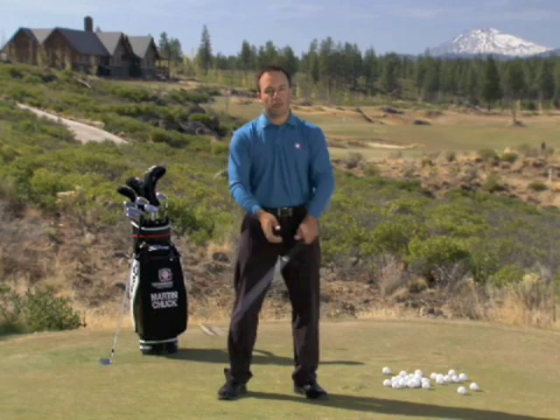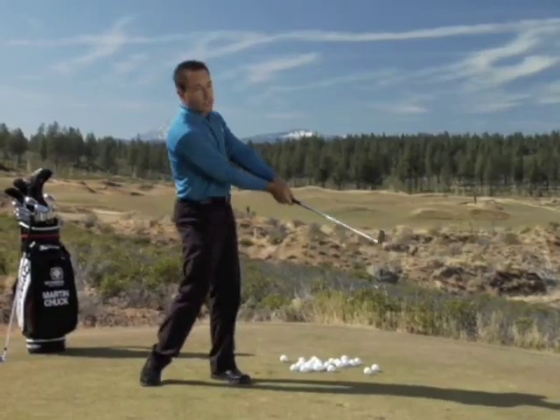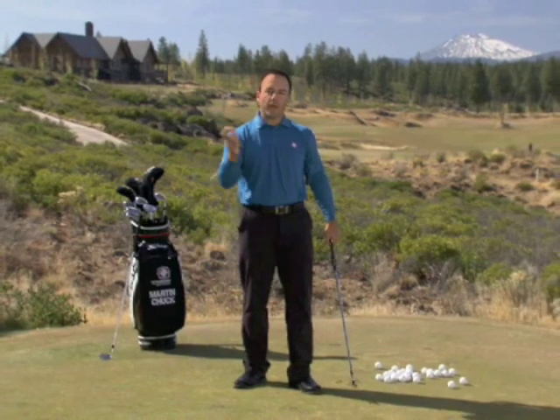That's how lag pressure actually gets stored — energy gets stored — and it eventually throws itself out. It's really no different than if you're fly fishing; most of you have felt that. When you're throwing a baseball, the same components are in place.